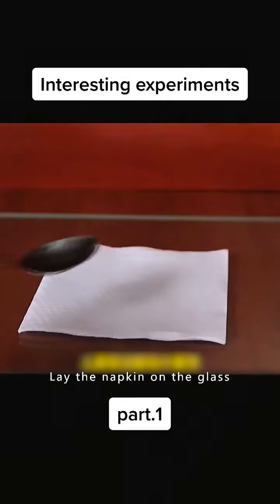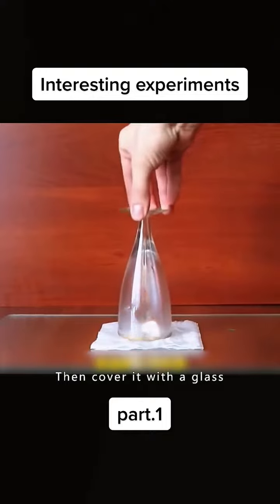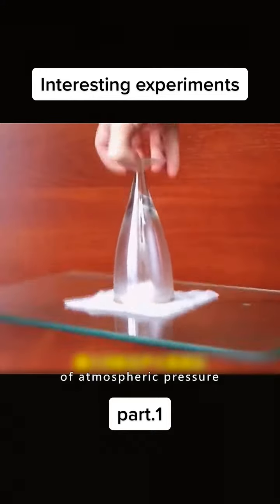Lay the napkin on the glass, pour alcohol on it, and ignite it with fire. Then cover it with a glass. This is the power of atmospheric pressure.